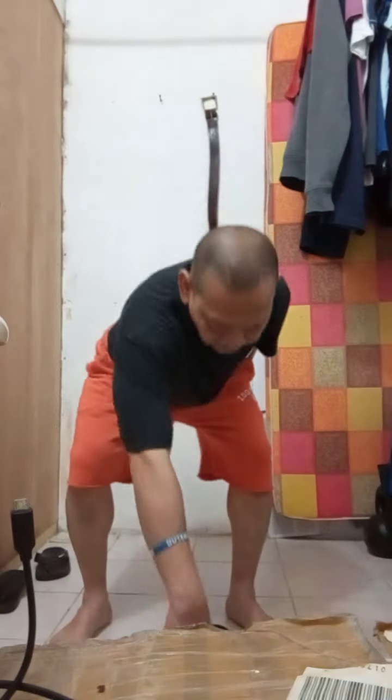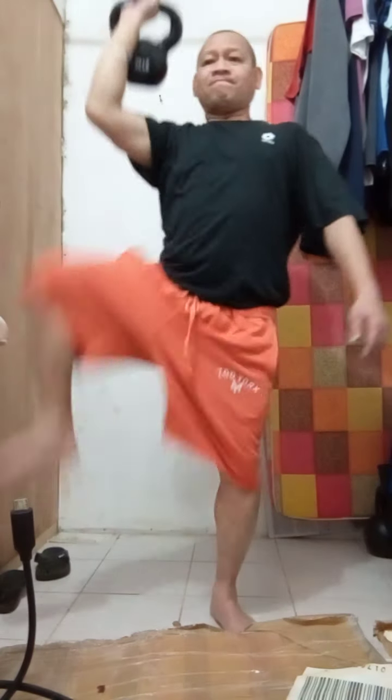Now we're going to do elbow to knee and press. What I want you to do is clean the kettlebell up to the leg, then go to knee and then press up. Get ready and go. Clean. Now to knee and press up. And keep going. Two, three. One, two, three, four, five, six, seven, eight, nine, and then bring it down.